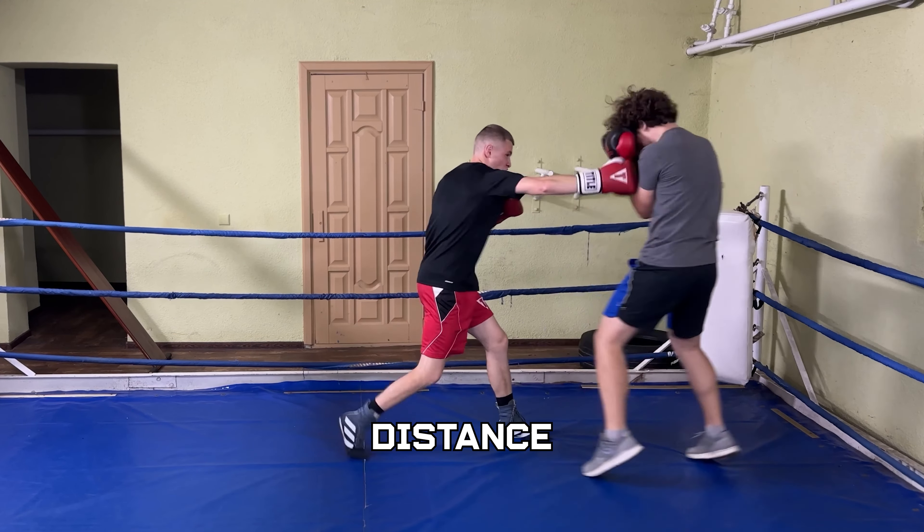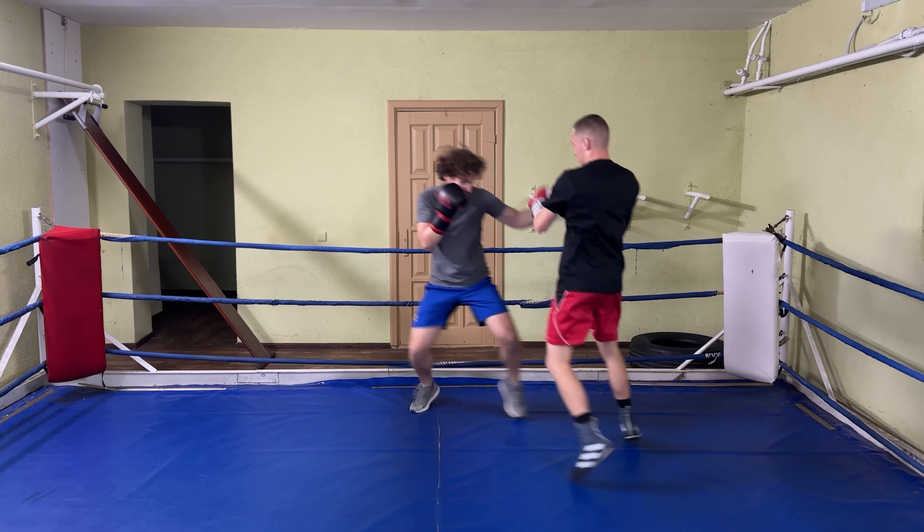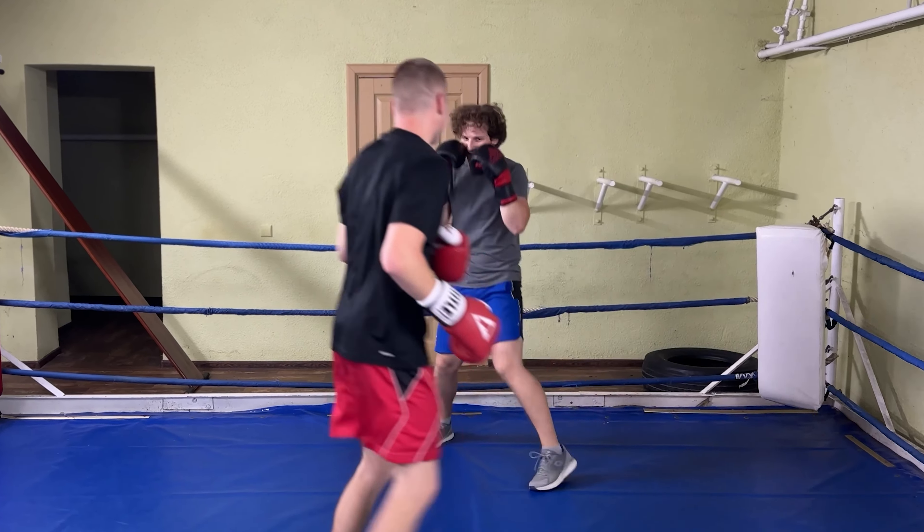Footwork is the most important thing in boxing. It controls your balance, position and distance, making your offense sharper and your defense harder to break. Without solid footwork, nothing else works.